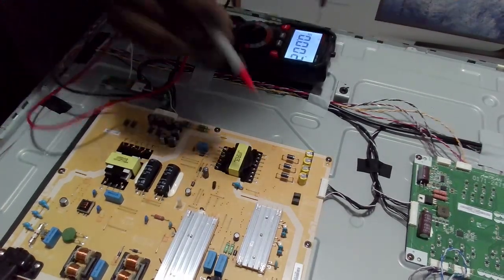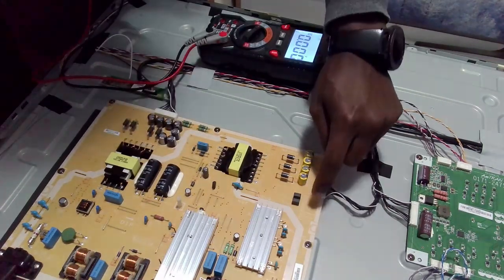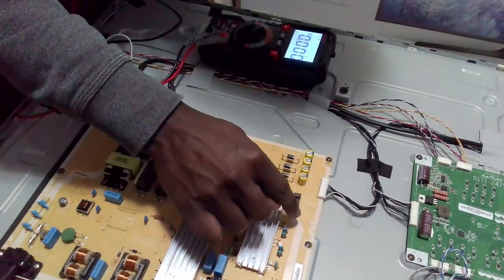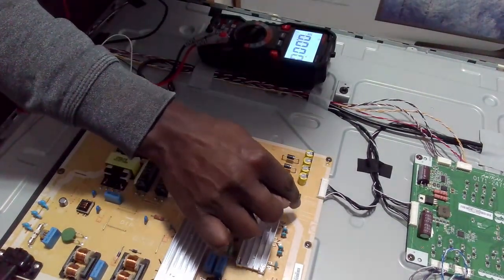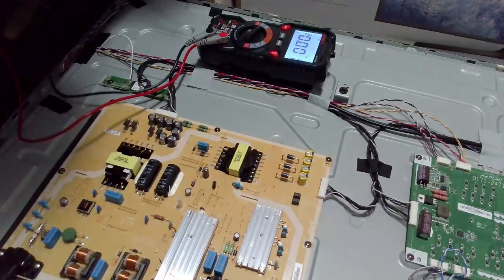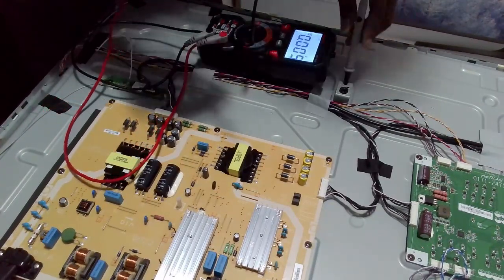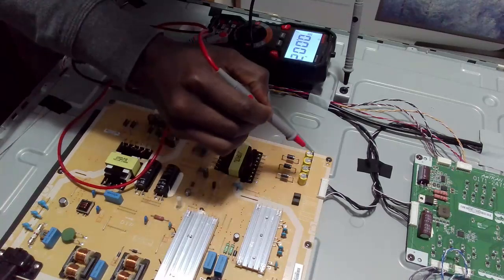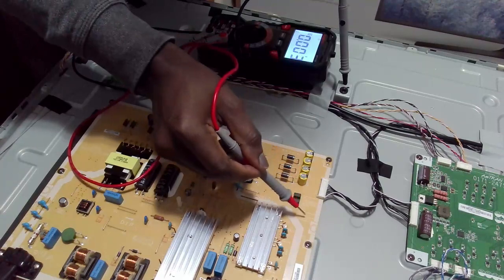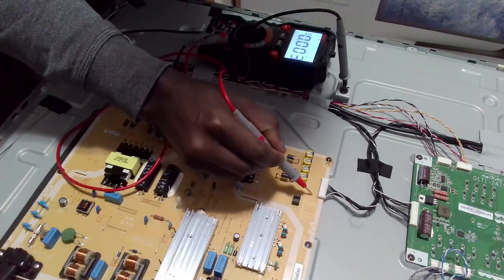I'm going to test this connector to the motherboard. There are voltage markings here — we have 18 volts for pins one, two, three, and four. I'm going to check for those voltages. The thing is, if the TV is completely off, you may not get that voltage, so you would have to check for standby — about 3 volts standby.